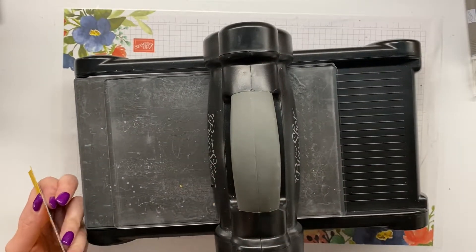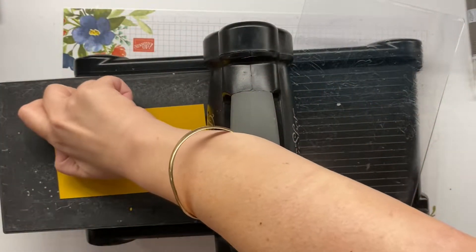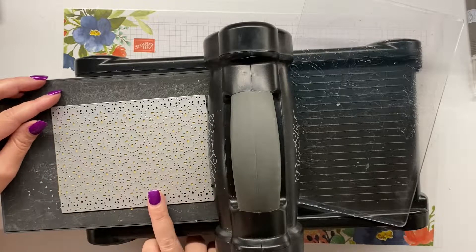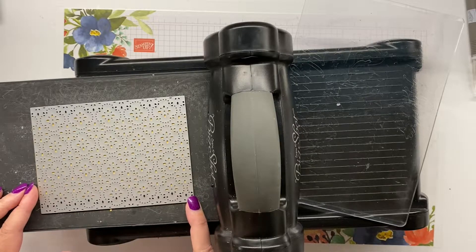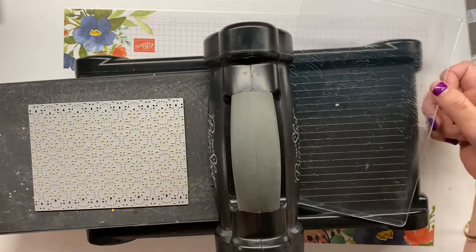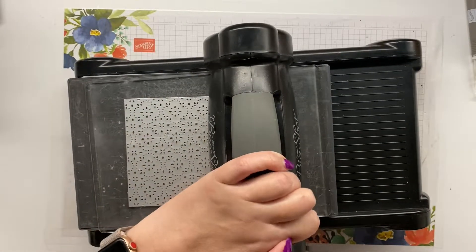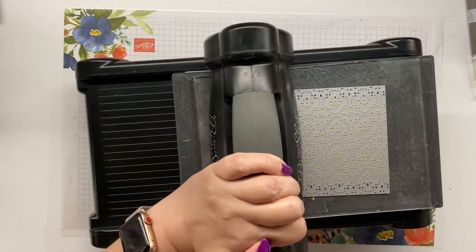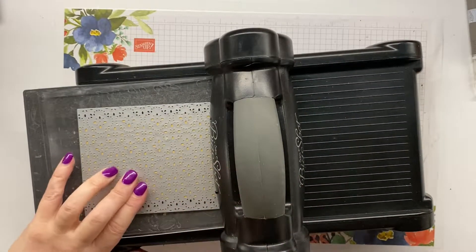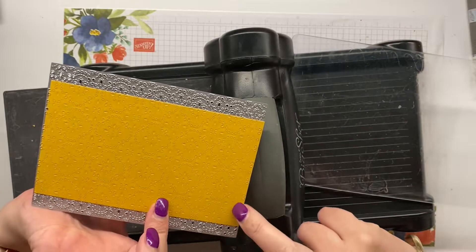Whatever die cut machine you have will work. I'm just going to line this up — because I can see through the holes I can pretty much line it up. Yep, that looks pretty straight to me. For good measure I'm going to run this through twice — once one way, that clunking is totally normal, and once the other way. I'm going to leave the paper in the die but look at it to make sure everything has cut through.